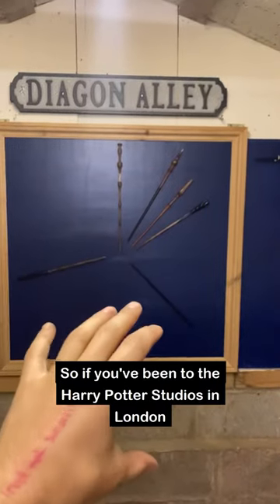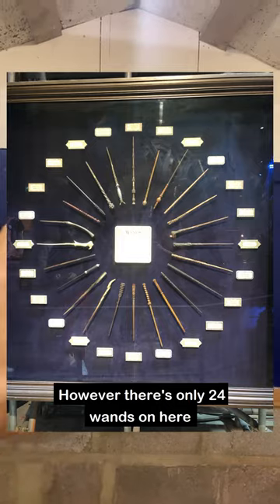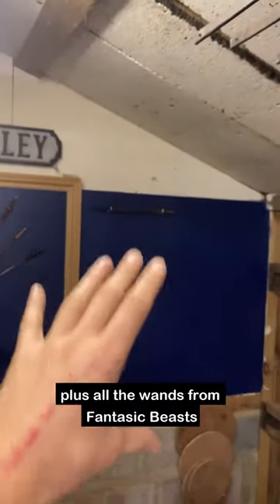So if you've been to the Harry Potter Studios in London you'll have seen the wand wall, and this is what I'm trying to recreate. However there's only 24 wands in here whereas actually there's 60 to make, plus all the wands from Fantastic Beasts and Where to Find Them.